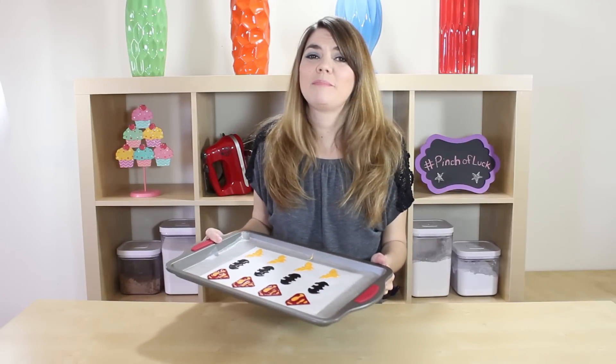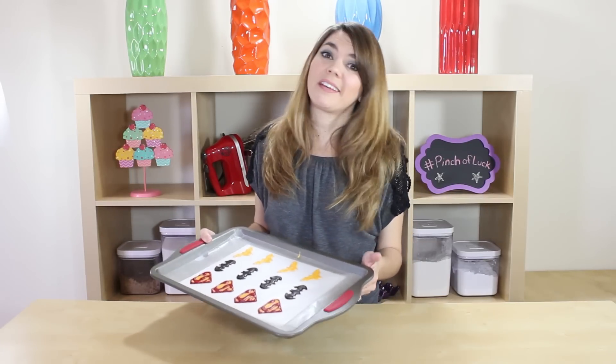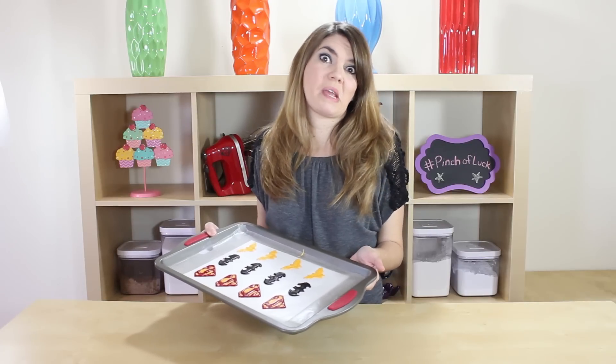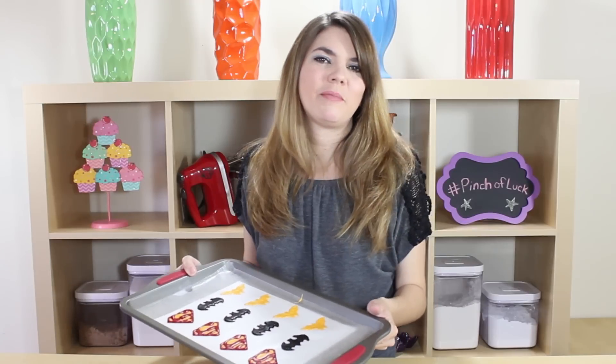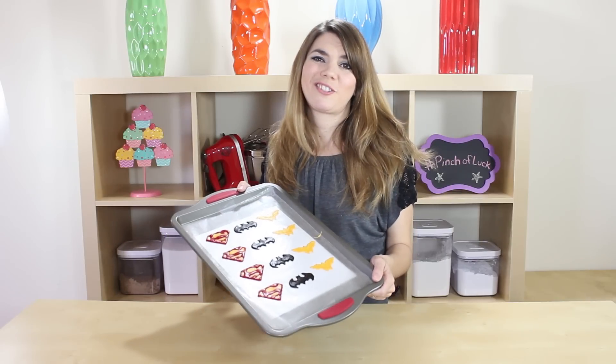Now that these are all done, you just need to let them dry for like 24 hours. So you're gonna have to do this yesterday if you want to make them today — just make them the day before you are planning on making these. So yeah, I made these yesterday.